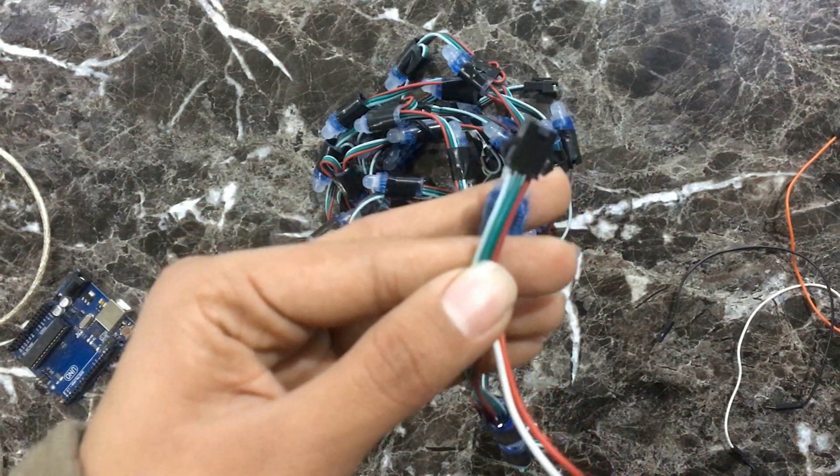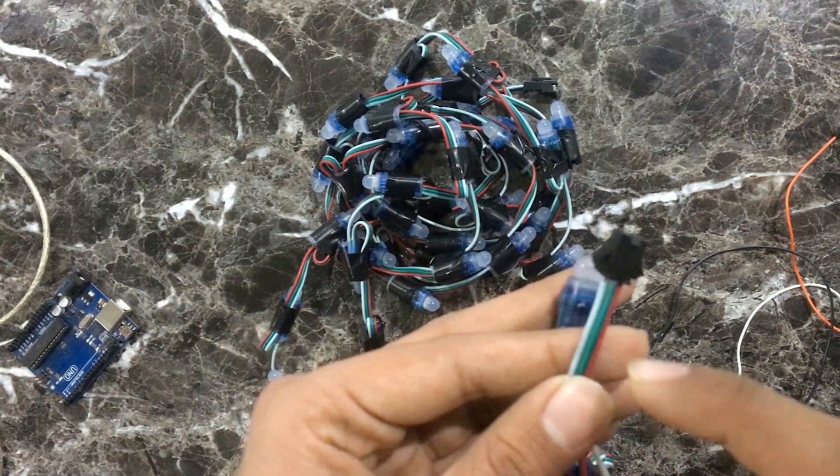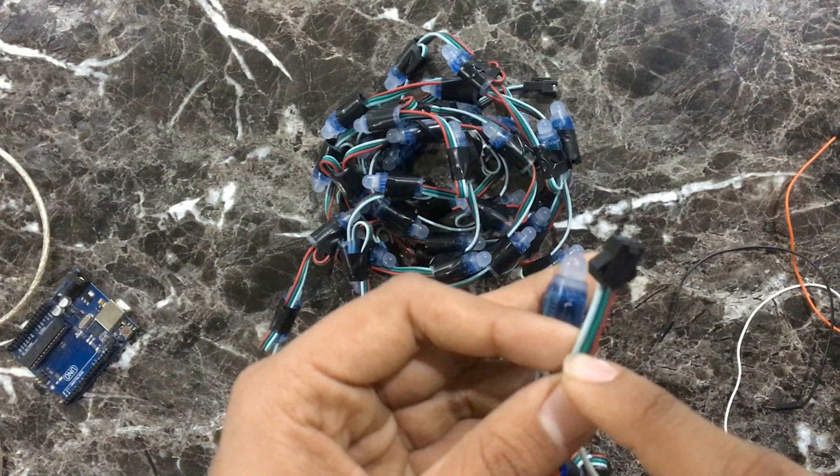Here is the pixel light. In my case, white is for negative, red is for positive, and green is for signal.